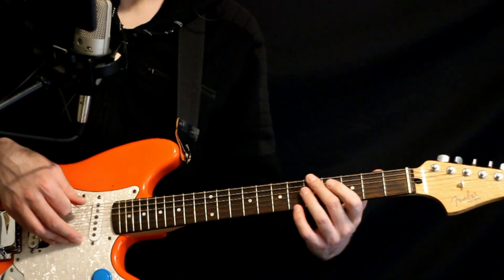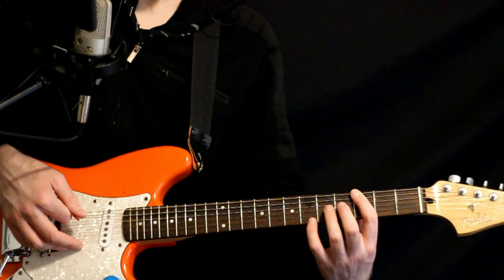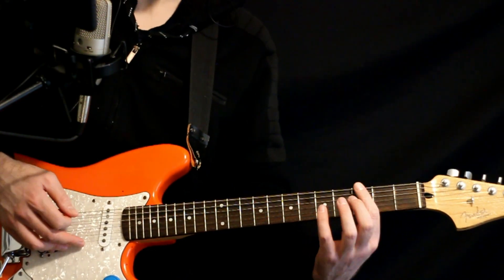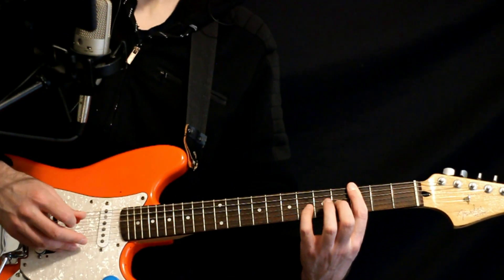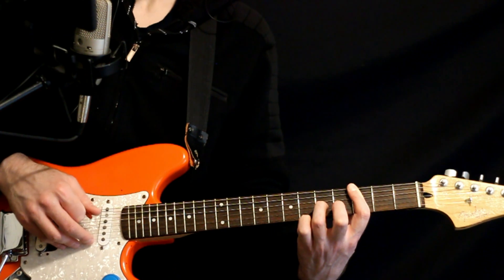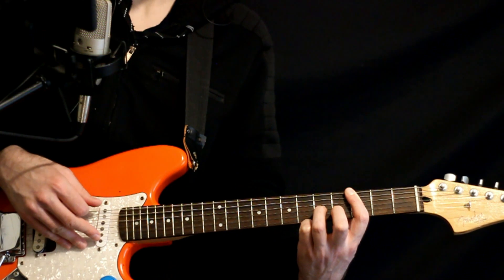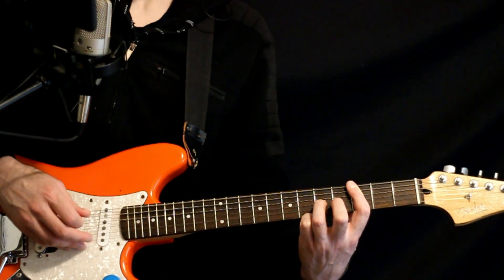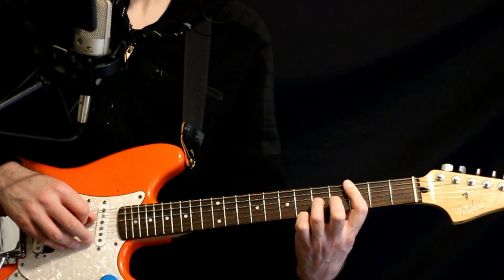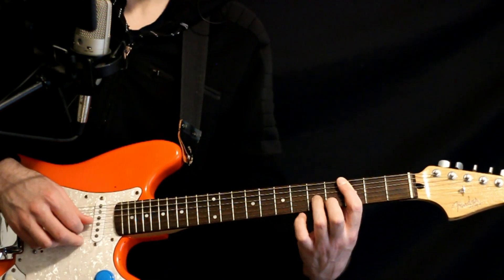Then we move down where the pointer finger is on the 3 of the low D, and we bar to the 3 on the middle D. Have the ring finger at the 5 of the G, come back up to the 3 of the low D, to the 5 on the middle D again, 3 of the low D. Hit that 3 on the middle D that's being barred, and then the middle finger will hit the 4 on the B.